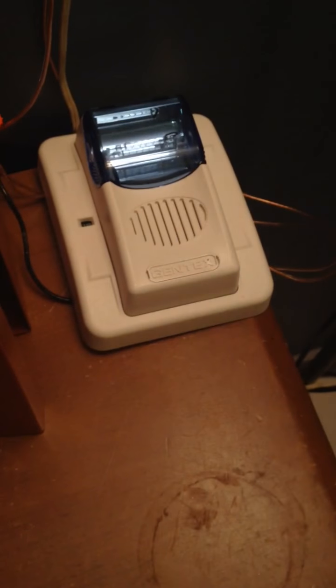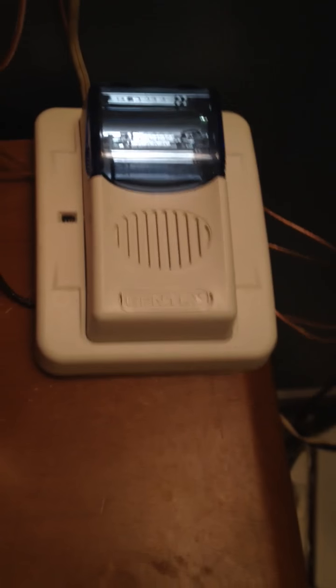This is on Code 3 Chime, high volume. Strobe's on 110 Candela, and that one's fixed at 15, I think.